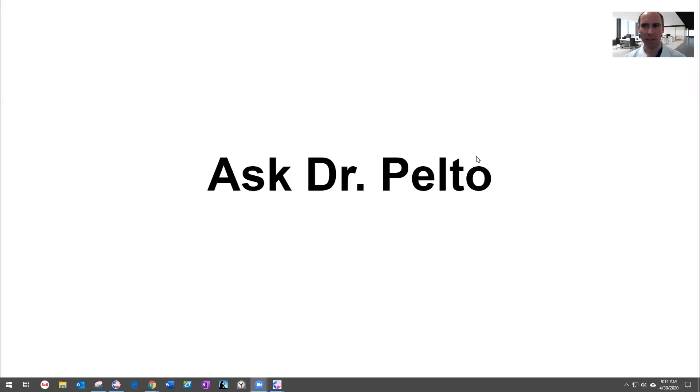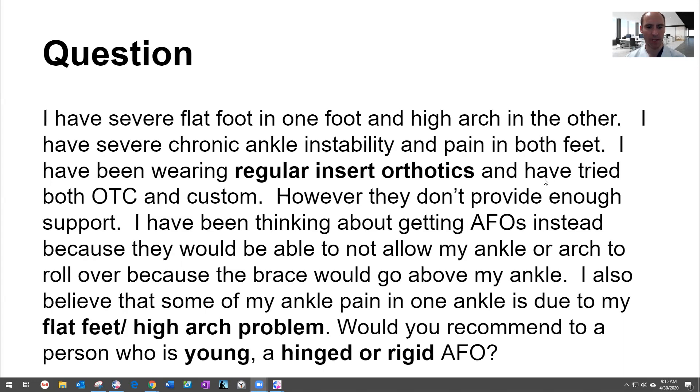Hi, Dr. Pelto here. How are you doing? I'm going to pull up some slides here to go over some of the main questions that we had this last week with patients. I answer questions that people send me — I'll show you how you can do that at the end, or you can just comment on one of the videos. This is not considered medical treatment; you are not my patient. I'm just helping field some of these questions.